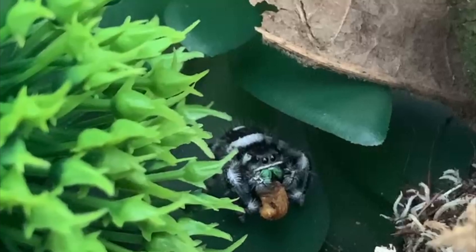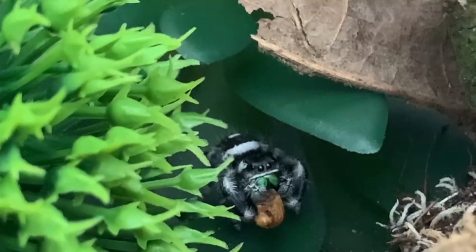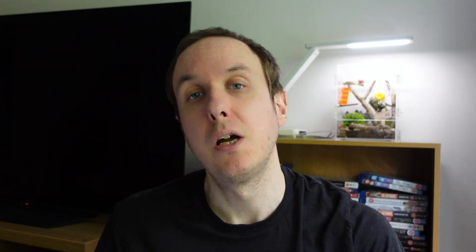Once your jumping spider reaches adult age, you can expand their diet a bit more. You can give them pinhead and small crickets, green bottle flies, dubia roaches, and small to medium mealworms — just make sure they're not too large. At this point you want to be phasing out the fruit flies, because they're going to be a bit too small and you want to give them a more substantial meal.